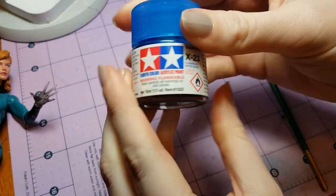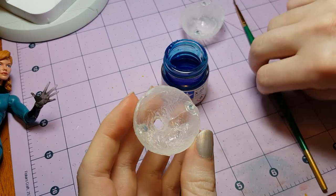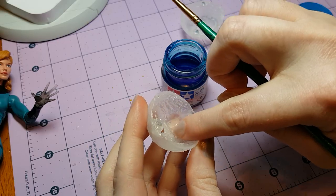Next, I'm going to paint the ball with some clear blue paint. I'm just applying the paint to the inside along these little ridges and cracks.